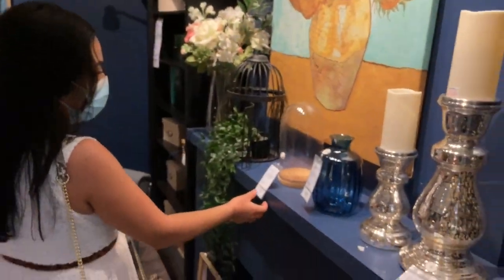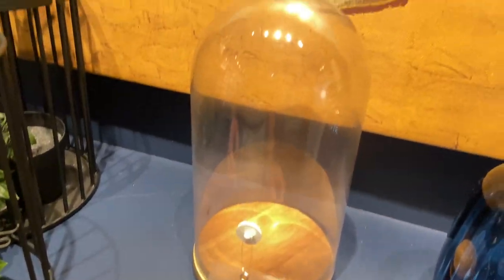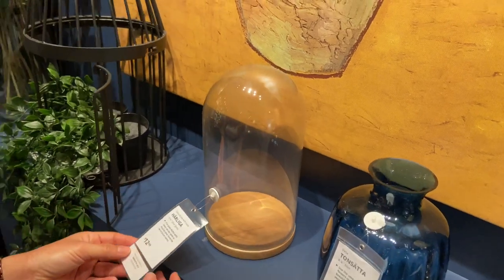Oh there's this one — this is cute too! Look, it's even a glass cloche with a base, so $12.99. You put your little plant there, you cover it — perfect, love it!